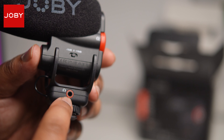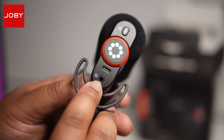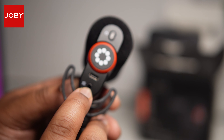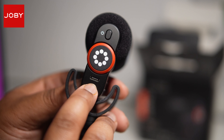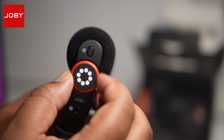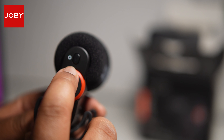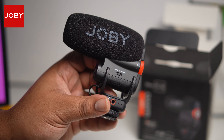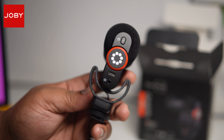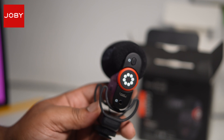You've got a 3.5mm audio jack for monitoring your sound, and another 3.5mm jack to connect the microphone to the camera. There's USB-C for charging and a little analog gain dial — I love having an analog gain dial. And don't forget the power button. One great thing about this microphone is that when you connect it to the camera, you don't have to remember to power it on or off because it does that automatically.